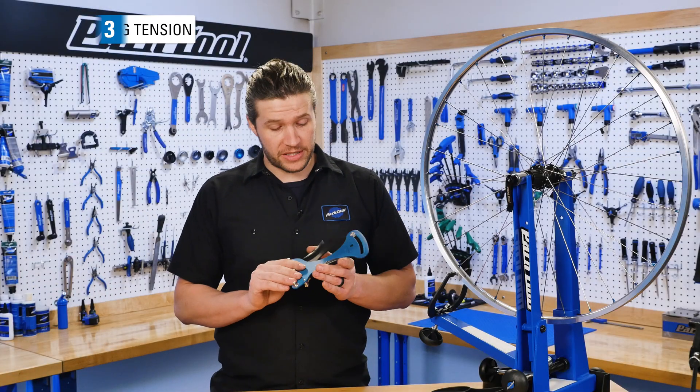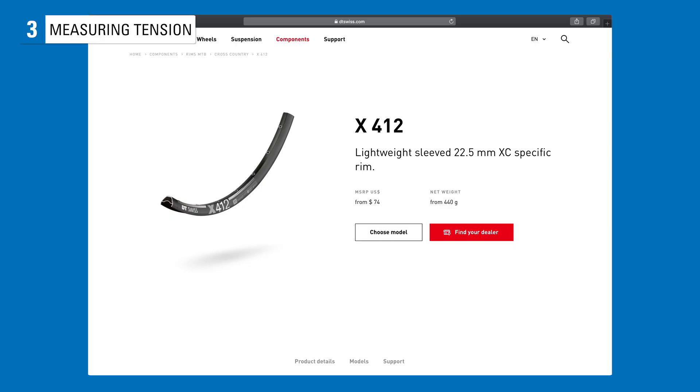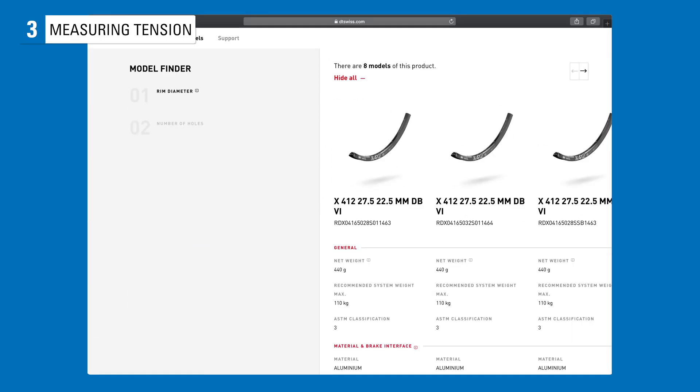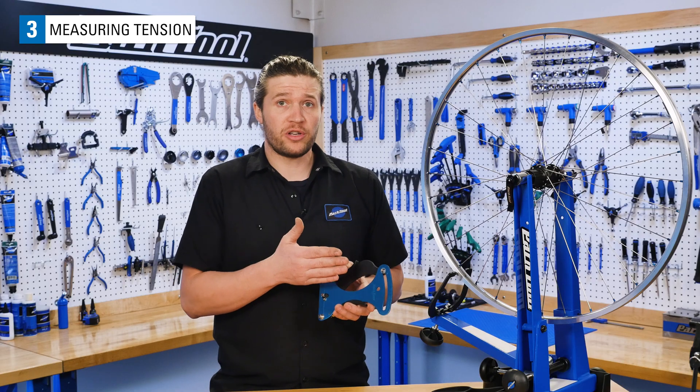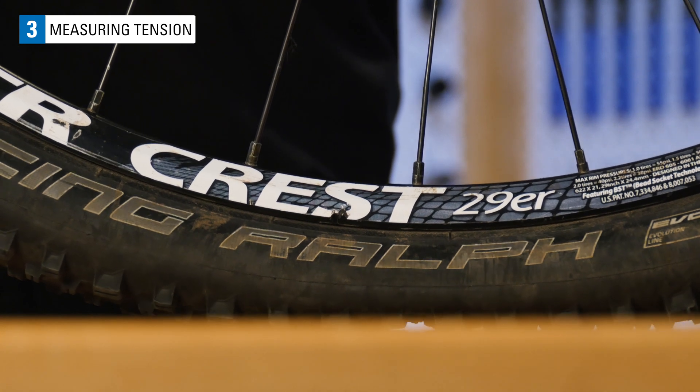Before we get to measuring tension, we should really figure out what our tension should be. Consulting with your rim manufacturer's website is a great place to start. Most rims have suggested ranges from about 100 to 120 kgf. This is assuming there is no pressure in the tire.